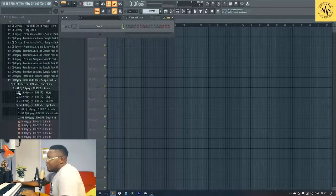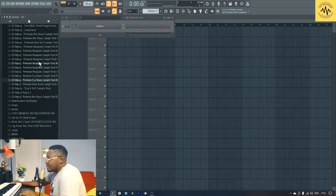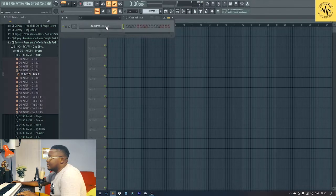Greetings guys, welcome to another episode of The Breakdown with your boy DJ Odyssey. Today I'm going to show you how to make alpha tech, so let's just get into it. I'm going into my alpha tech sample pack — this is dope.